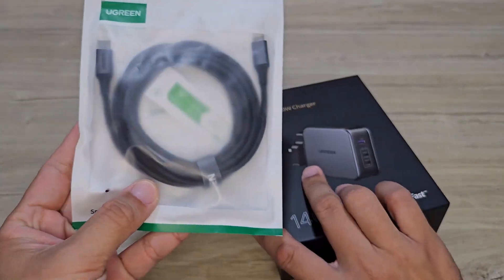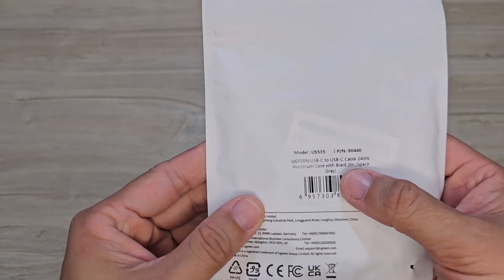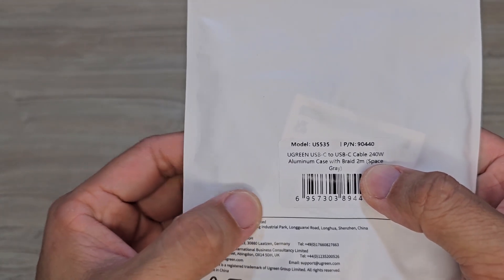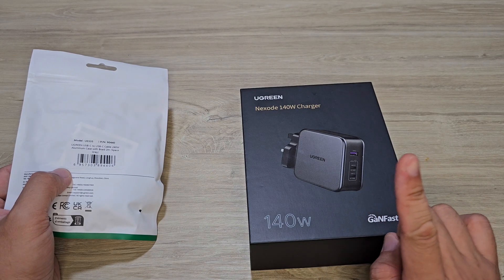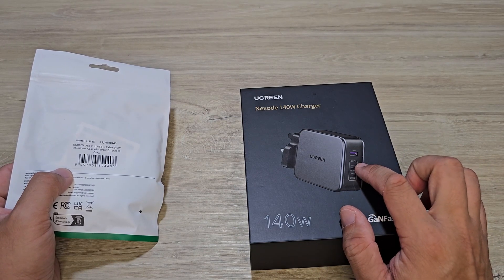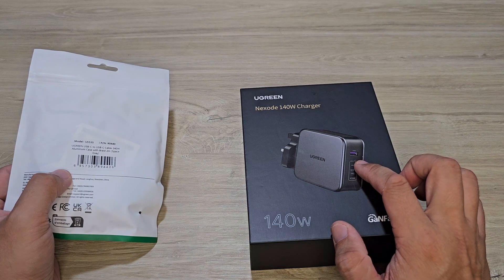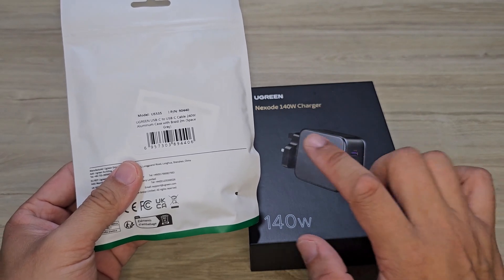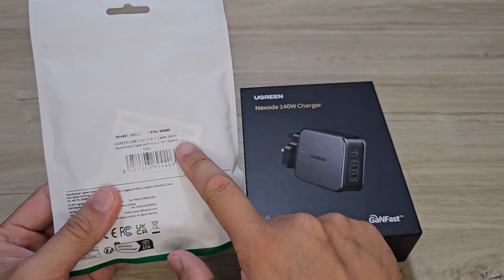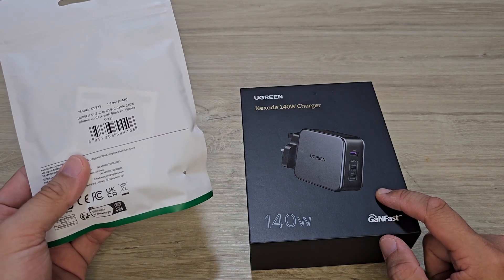I also bought a Ugreen cable which has a maximum output of 240W. I couldn't find any charger which is more than 140W for one Type-C port. If you know of any charger that has an output of more than 140W for a single Type-C port, do drop a comment below — I find it weird that we have 240W cables but no charger exceeding 140W.